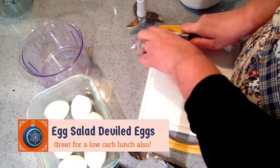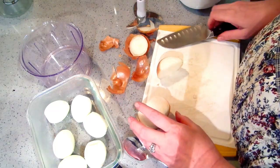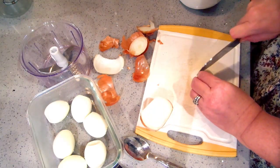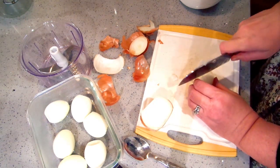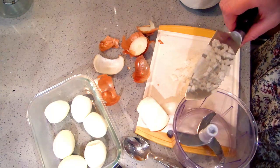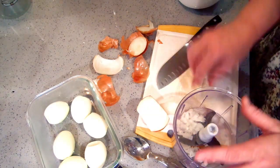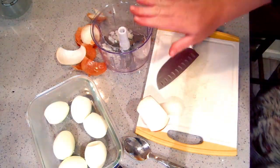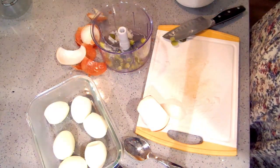The last appetizer is a simple deviled egg — my very favorite: egg salad deviled eggs. I'm making 12 deviled eggs and I'm pre-chopping a little bit of onion. I don't need a lot for six eggs. I'm going to put it in my little chopper. I have one dill pickle — one pickle for six eggs is enough. I've got six hard-boiled eggs here and I want the yolks right in the bowl.